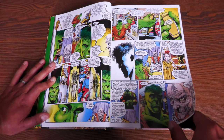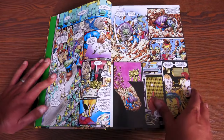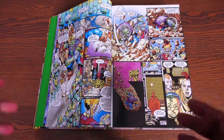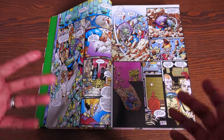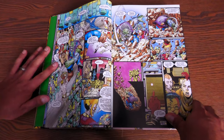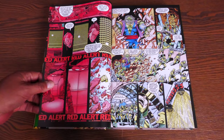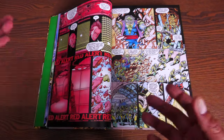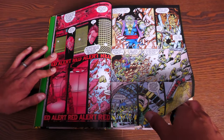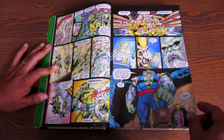He wants to know who Maestro is, and Rick Jones is like, 'You already know the answer.' Most people that have read The Incredible Hulk — even new readers — have heard about Maestro. Most people probably see him as like a future version of the Hulk; it's really no surprise. But I just wanted to play it safe. Yes, it is the future version of the Hulk that has turned into this tyrant.